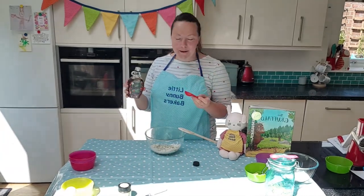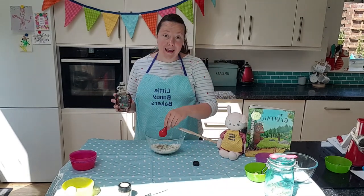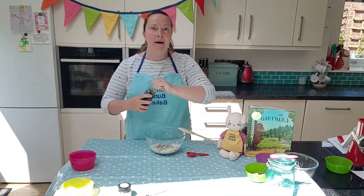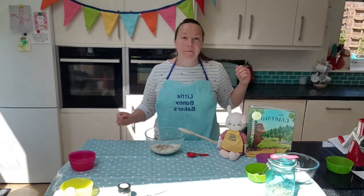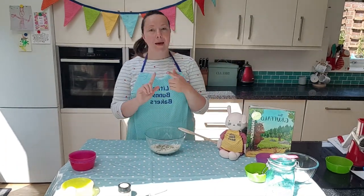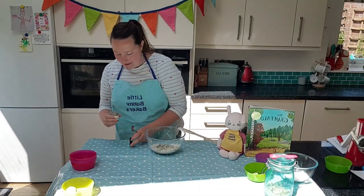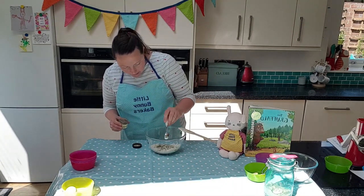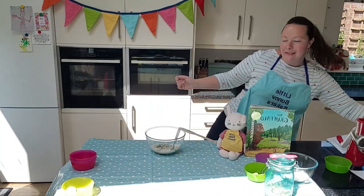When I'm baking with my daughter Annie we each have different jobs — when it comes to pouring, that's my job, and she gets to hold the spoon and tip it into the bowl. Different jobs for everybody. So we've got the oil and the maple syrup. Now we're just going to add a little bit of vanilla. I've got a little bit of real vanilla paste here — a bit of luxury in our muffins today.